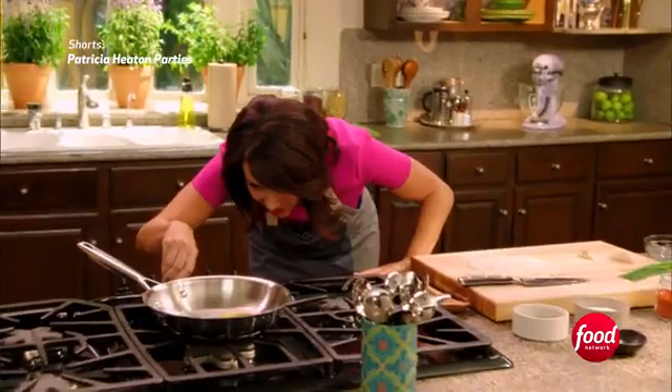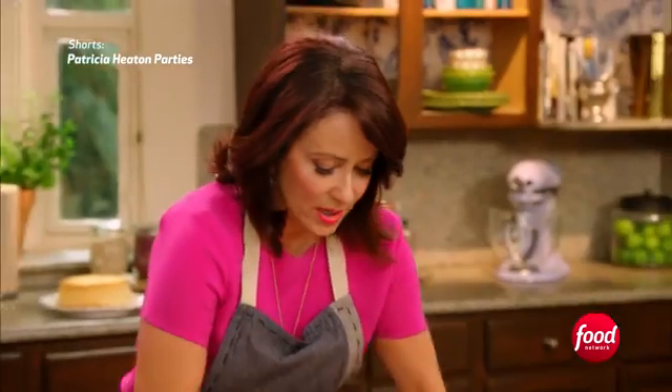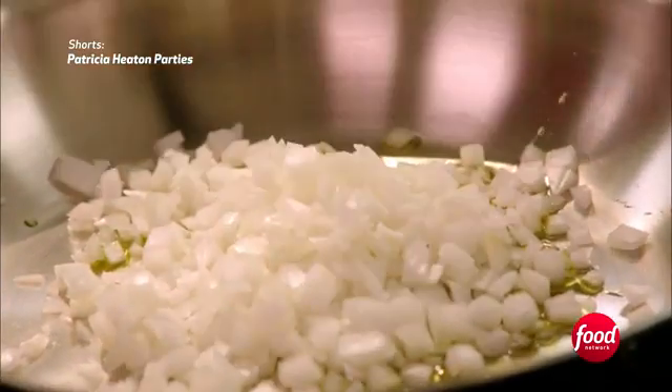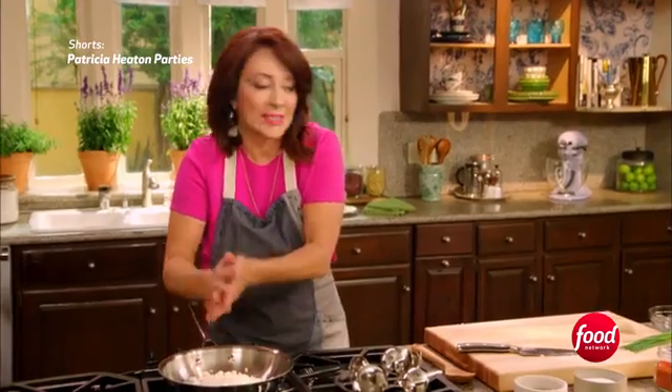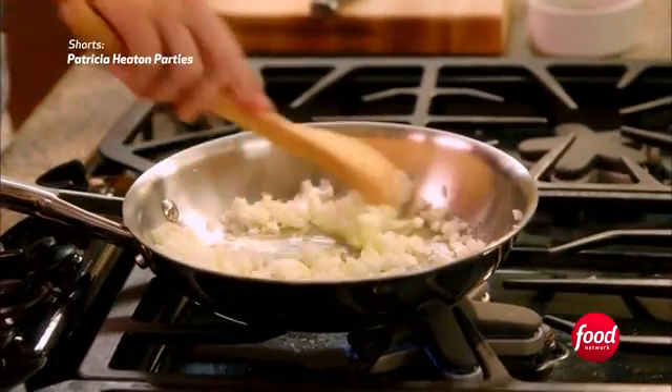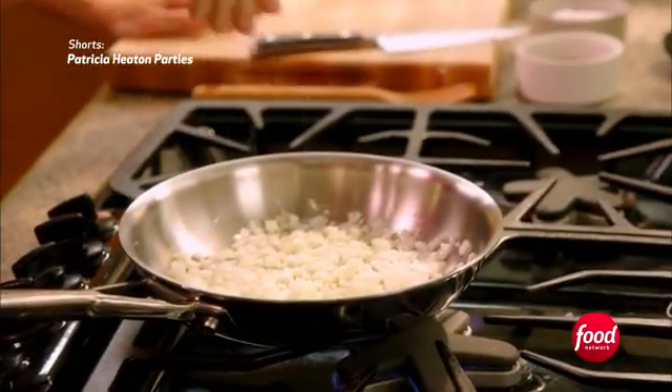We're just going to put a tablespoon of olive oil and turn it on low. We're going to take our onions — just a small onion or half of a large one — and just let them cook until they're nice and soft and golden. They're going to add such a juicy, wonderful, sweet oniony flavor to this. Let's just put a little pinch of salt in there.